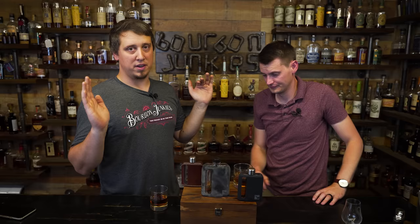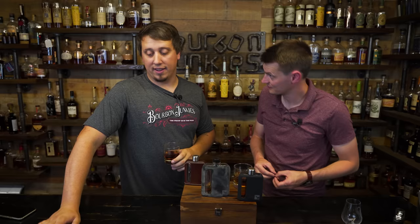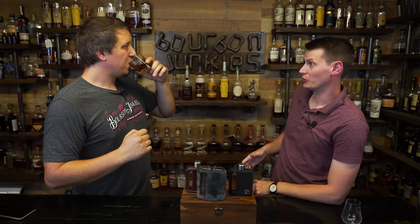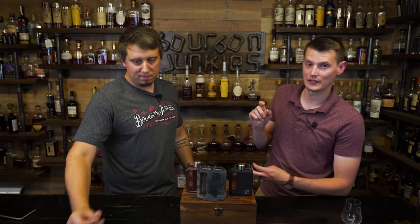I can't speak highly enough of these things. Thank you for sending them, Rag Proper. Cheers to you guys, cheers to a great product, cheers to everybody out there. Love you guys, hope you enjoyed the extra content — we're the Bourbon Junkies. I don't know how much whiskey we spilled today but it was a lot. Like, comment, subscribe — it helps us out a ton.